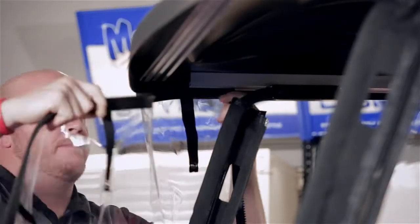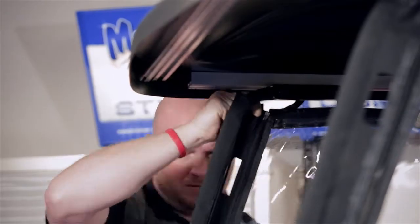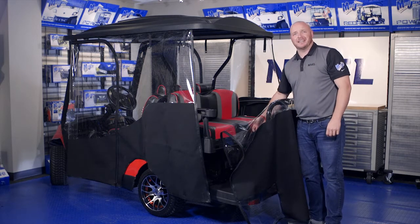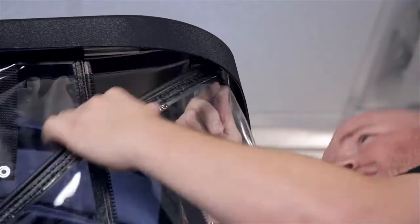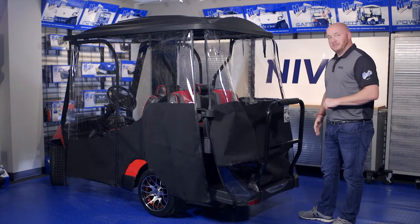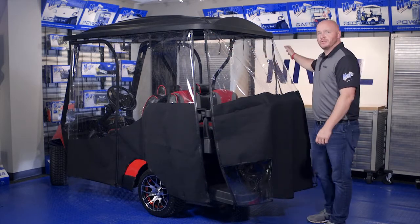We're going to repeat this on the other side. With our two side panels in place, we're going to move to the rear of the cart. Make sure that the snaps are on the inside of the vinyl and insert this into the same center track as the two side panels. Now take the back panel and flip it over the back of the grab bar, then secure the two corners with the zippers.